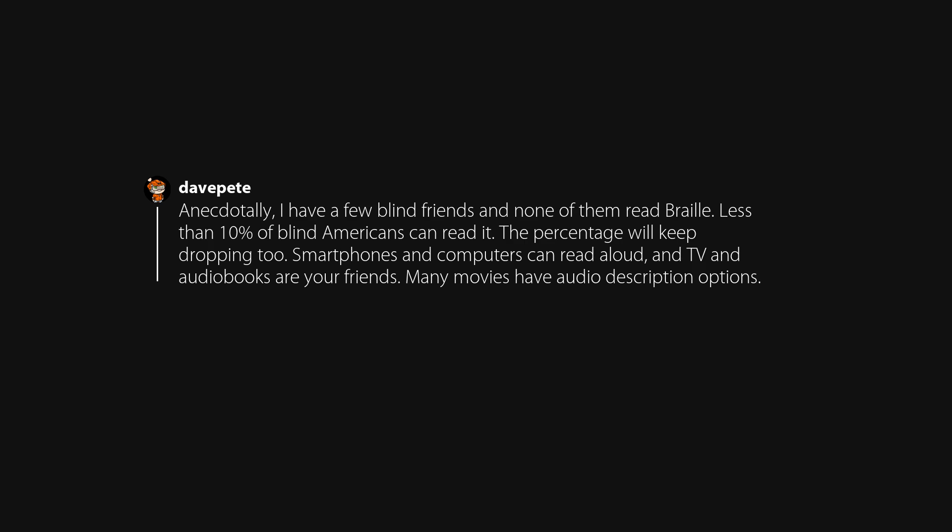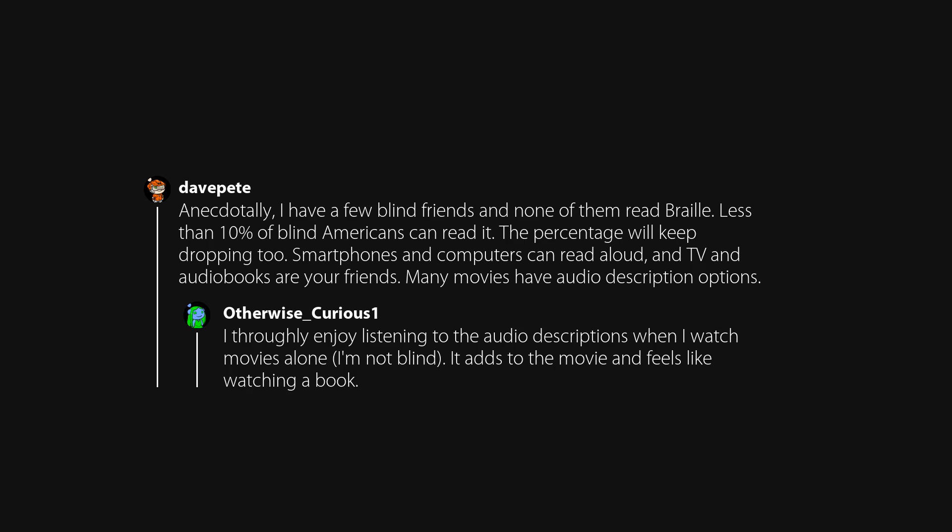Anecdotally, I have a few blind friends and none of them read Braille. Less than 10% of blind Americans can read it, and the percentage will keep dropping. Smartphones and computers can read aloud, and TV and audiobooks are your friends. Many movies have audio description options. I thoroughly enjoy listening to audio descriptions when I watch movies alone — I'm not blind. It adds to the movie and feels like watching a book.